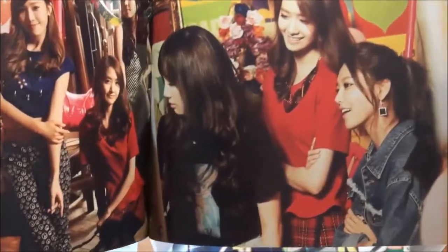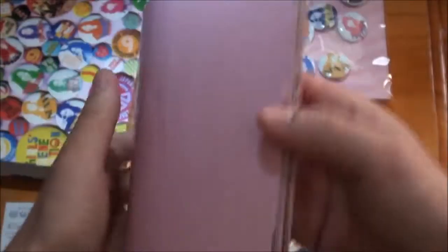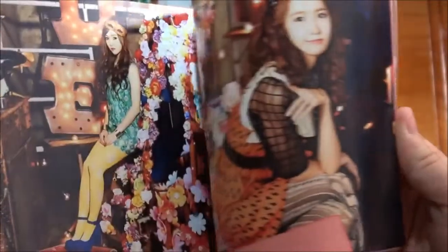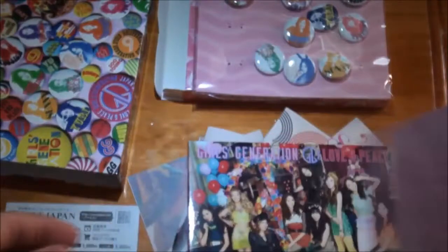They're really focused on looking at something. Yuna and Hyoyeon. And credits. Oh, did I miss this? Sunny. Okay, so that's the photobook.